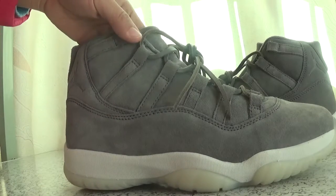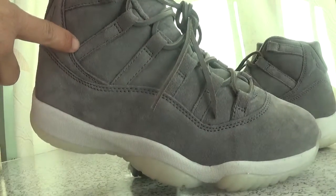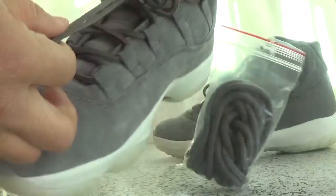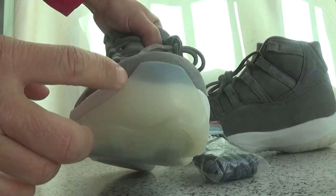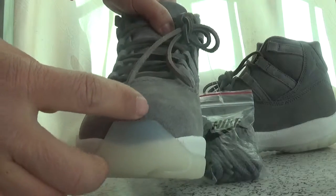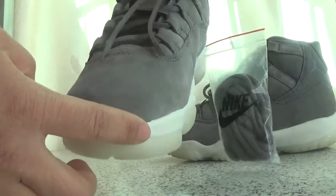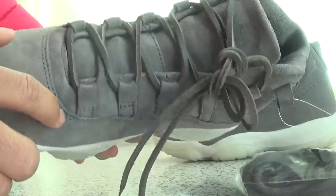The shoes are so nice and cool. The material is wool. Pay attention to the shoe cap — these are the different shoes. You can see the nice line here.